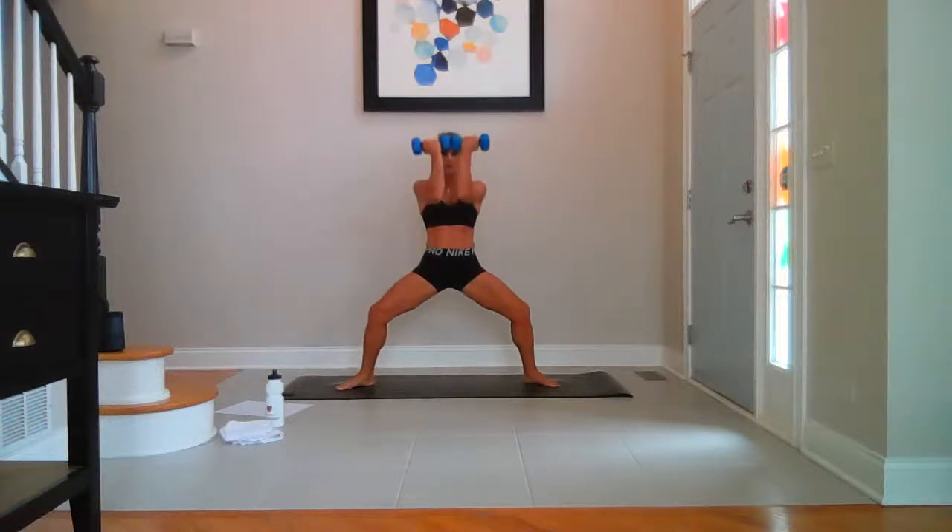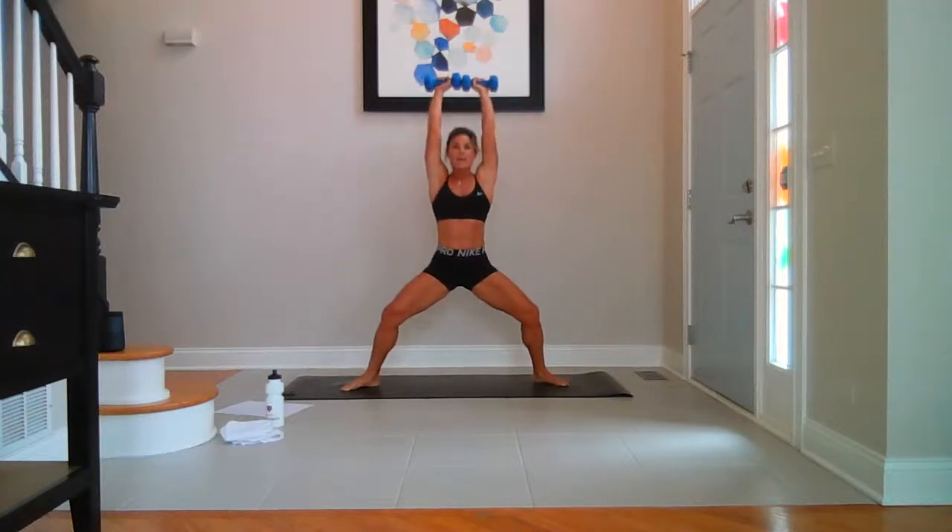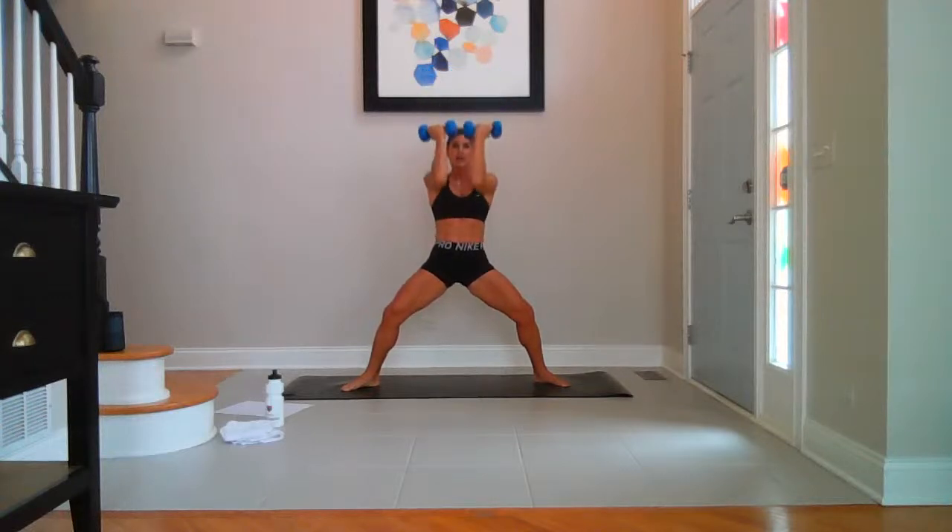Weights in front. Arnold press — press up, rotate down. Up and up. For four, lower, three, two, last one. Hold them in front — three little pulses up. Ten, nine, eight, five, three — straight up.